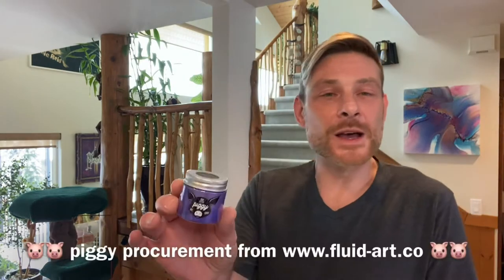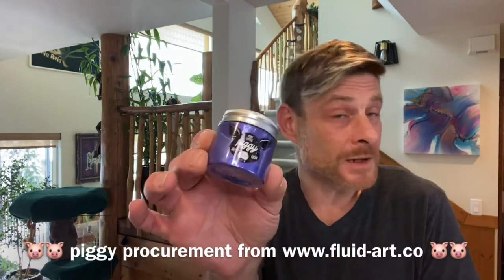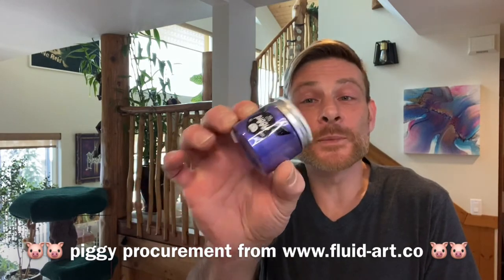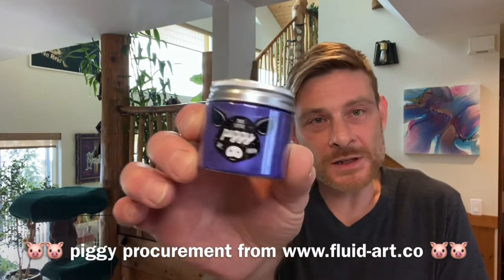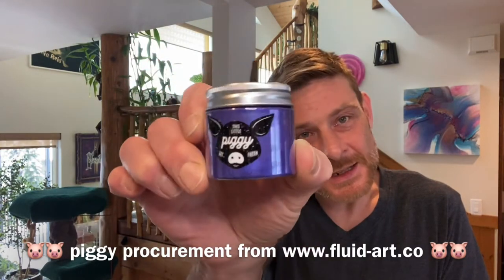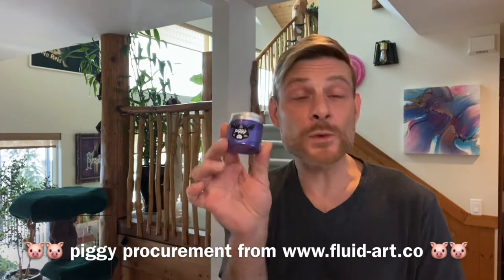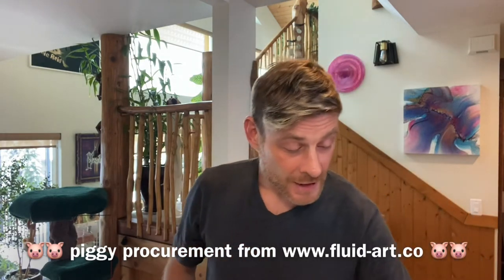Now let's get into some colours. First off we've got something just amazing — this is Constellation from This Little Piggy. Of course there are going to be piggies in this lineup. It's this gorgeous, gorgeous deep purple-blue kind of colour, absolutely fantastic, and Constellation is going down first.